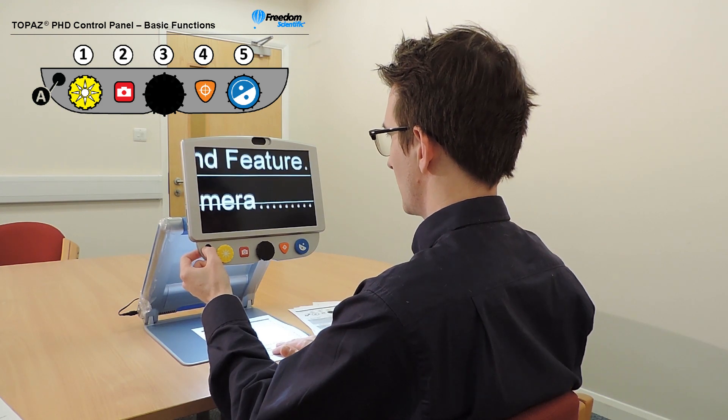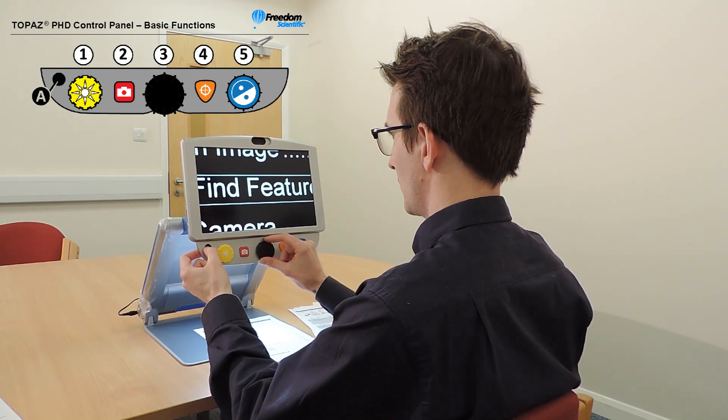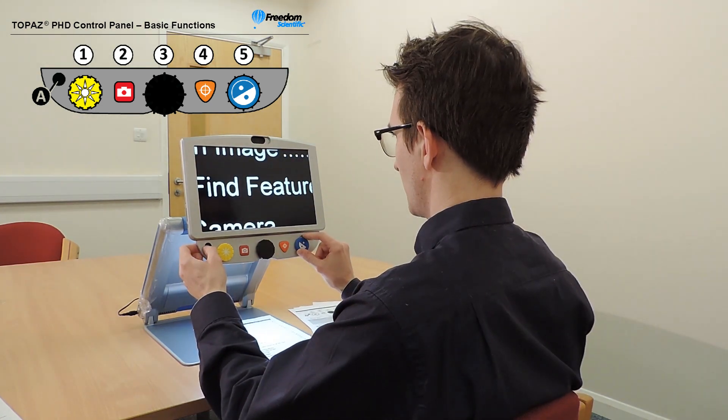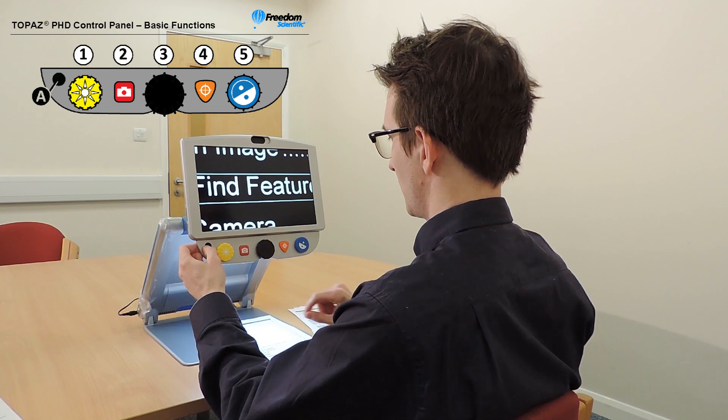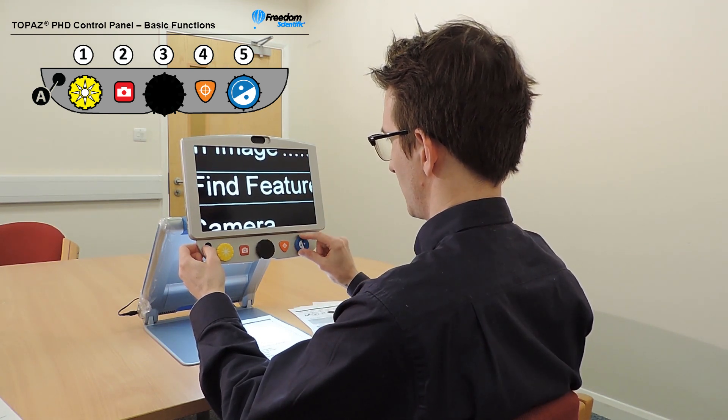Use the advanced button in combination with the magnification dial to cycle through and display horizontal lines, horizontal masks, vertical lines and vertical masks. Then use the advanced button with the blue colour mode dial to adjust the spacing between the lines or the masks.